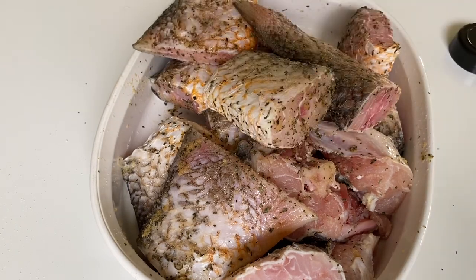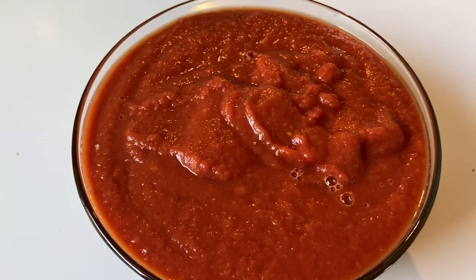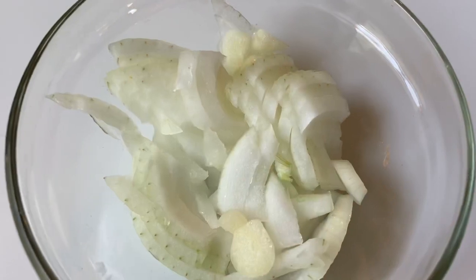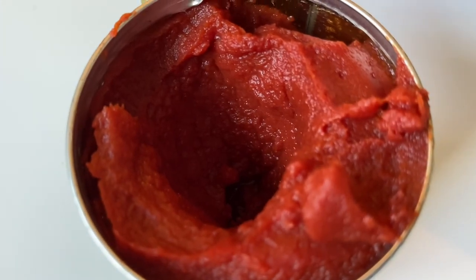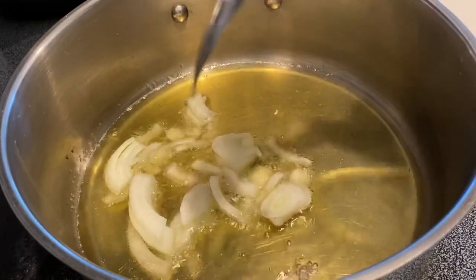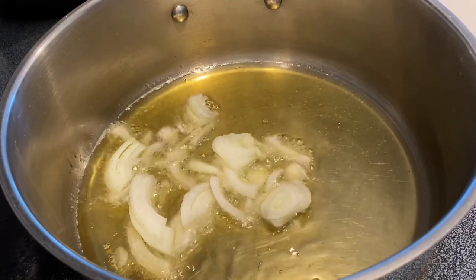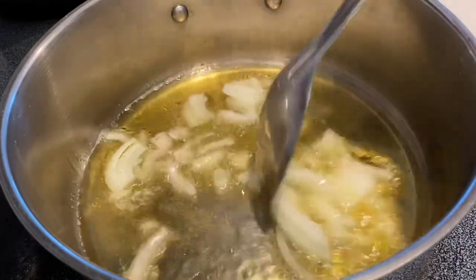You can use any fish of your choice — this is what I prefer for today's dinner. Here are the tomatoes already blended with onion and everything, I have my diced onion, and that is a tomato paste I'm going to be using. In a hot oil I'm going to be frying my onion — fry your onion on a low heat.